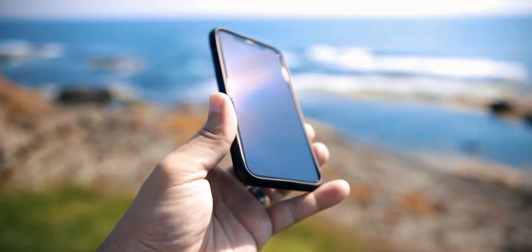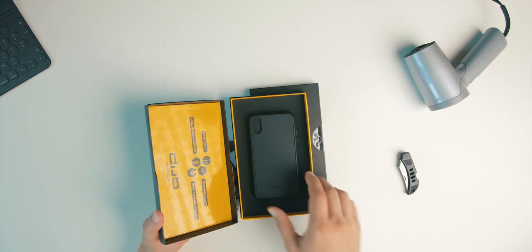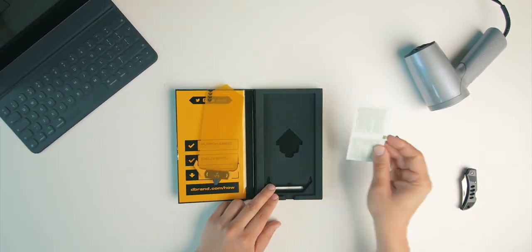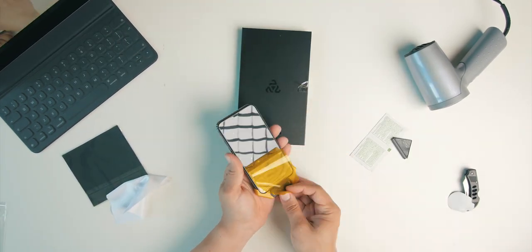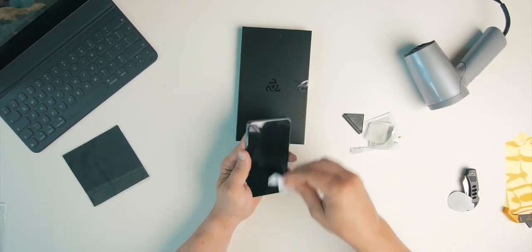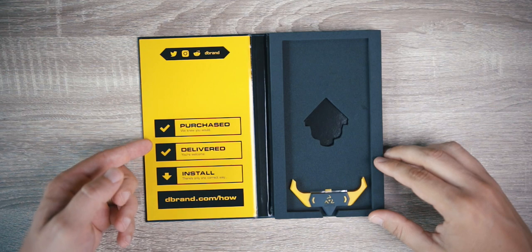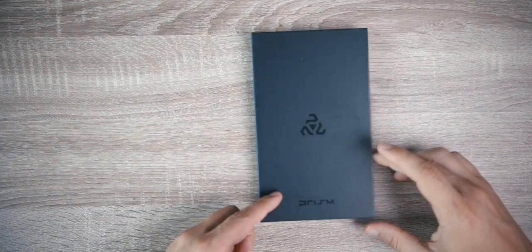Moving on to the Prism Screen Protector — that is another thing dbrand recently announced, and aside from messing up the installation on three different occasions, I managed to install it and not waste a second piece of glass using the foolproof application technology. In my defense, my first mistake was cutting through the opening box tape which is supposed to be reused. Also, the instructions to watch the application video on dbrand's official YouTube channel were written inside the box — although I knew that.